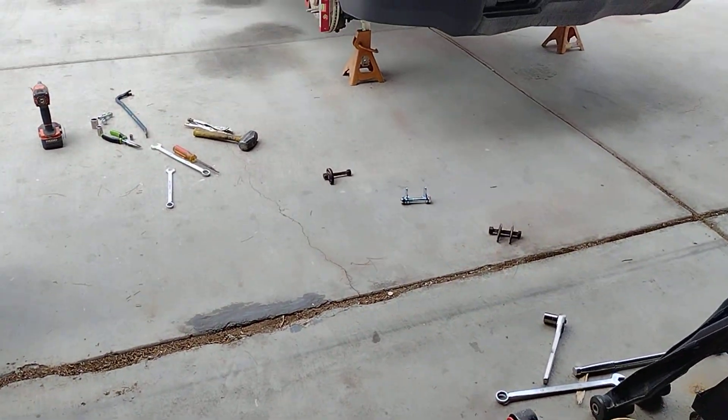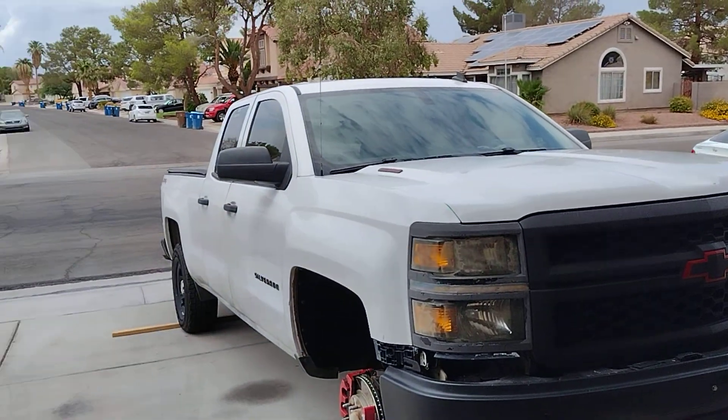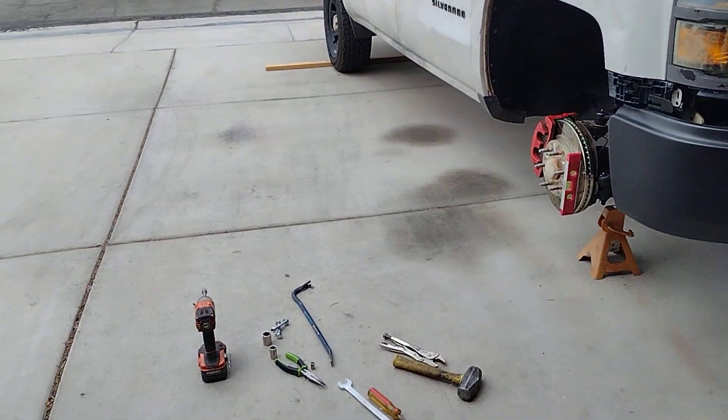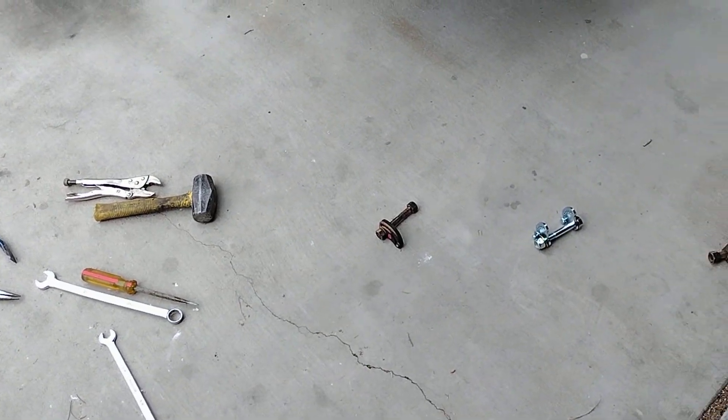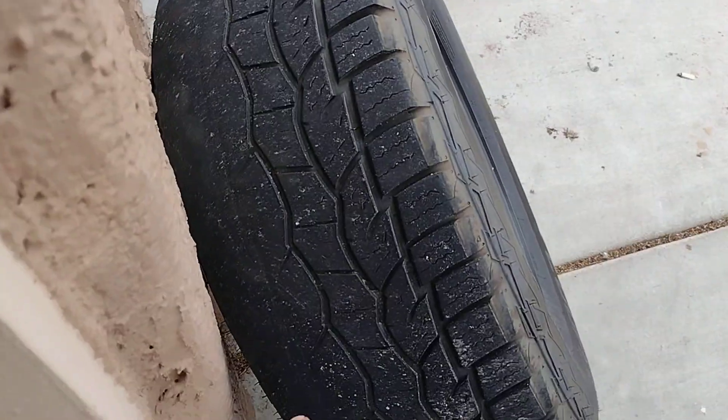Hey, what's going on guys? I'm working on my 2014 Chevrolet Silverado today. I'll go into detail — these are my camber alignment pins. You'll notice my front tires...